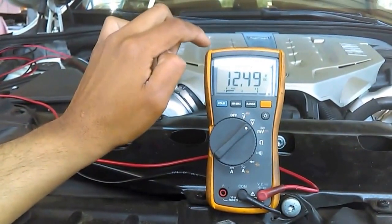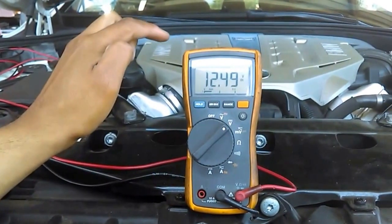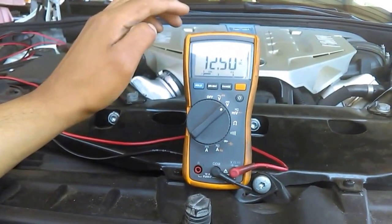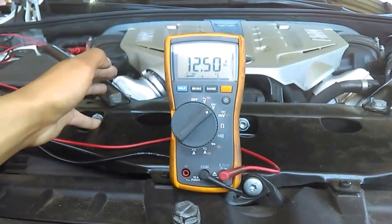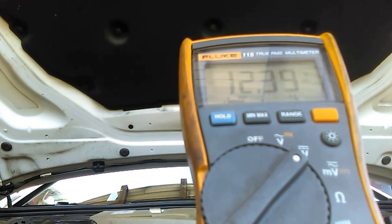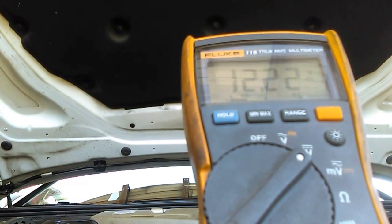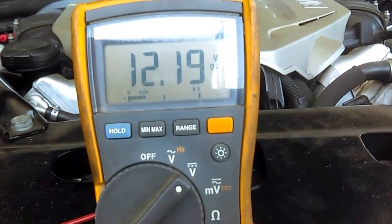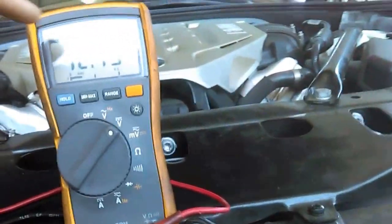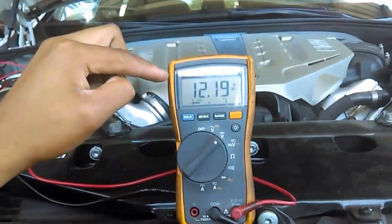We need to check the battery voltage when we switch the ignition on — how low does it go? Ignition is on, and you can see the battery voltage is still above 12 — it's 12.19 right now, which is good. If the battery voltage goes lower than 12 while your ignition switch is on, that means your battery is bad and you have to replace it. That would be the cause of your increased battery discharge message on your car.